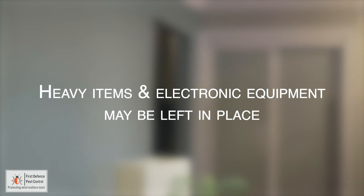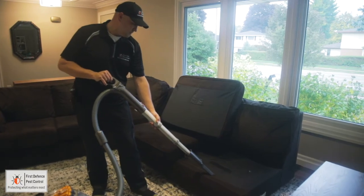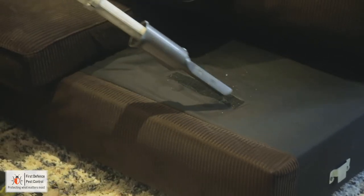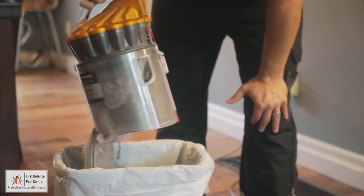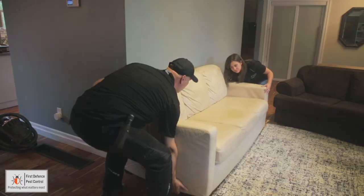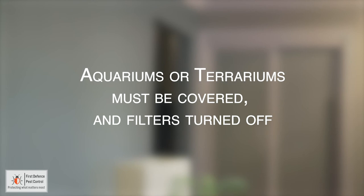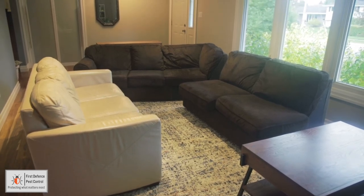Heavy items and electronic equipment such as wall mounted TVs may be left in place. Vacuum all the furniture including the couch, cushions, furniture joints, end tables, curtain rods, floors, and baseboards. Remember to throw away the vacuum bag or empty the canister completely when vacuuming is complete. Move all items away from the walls. Aquariums or terrariums must be covered and filters turned off. Your living room preparation is now complete.